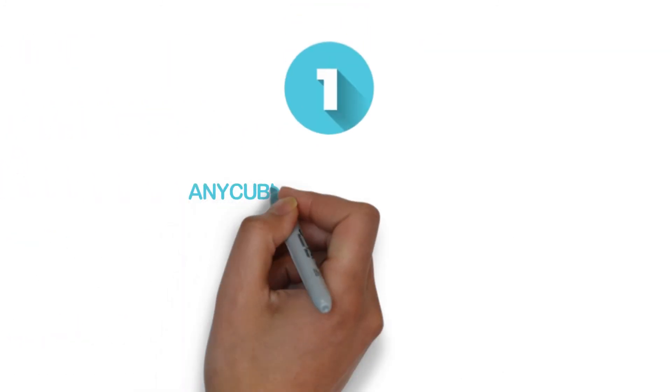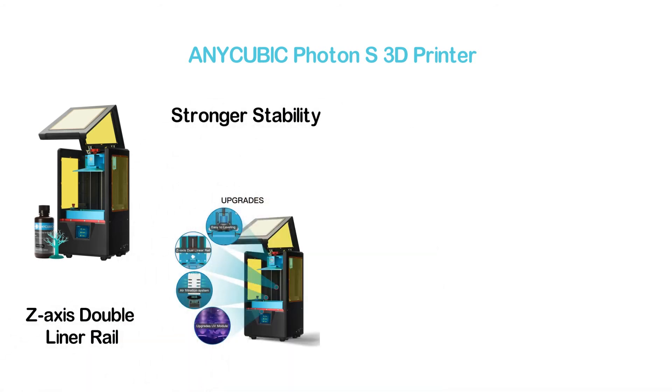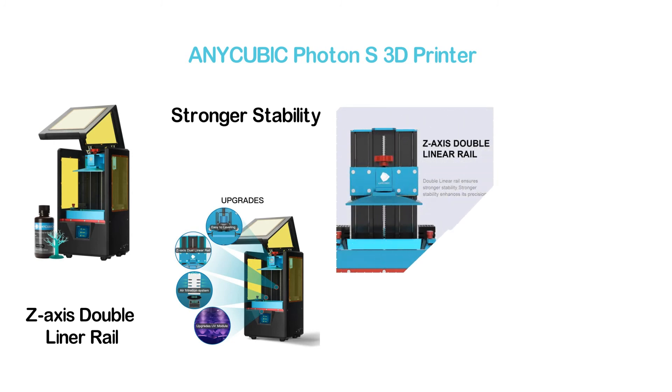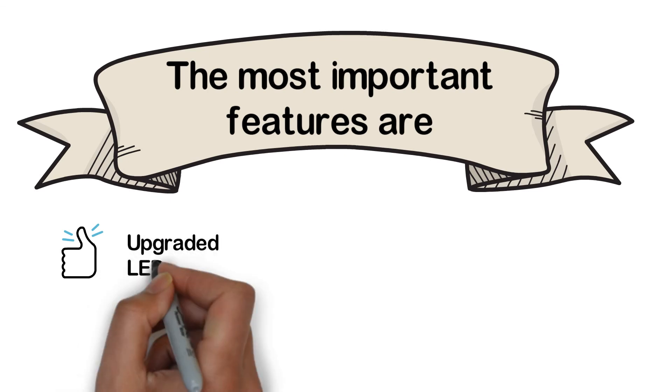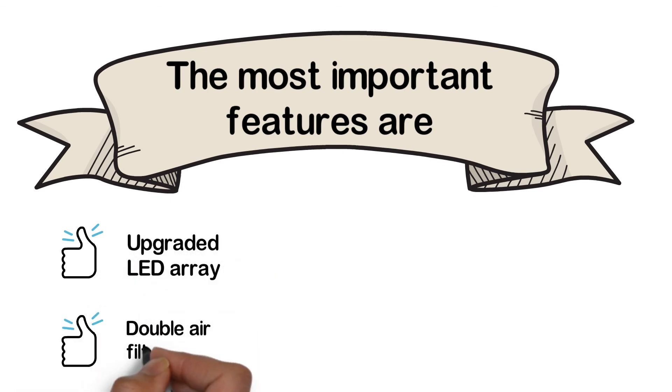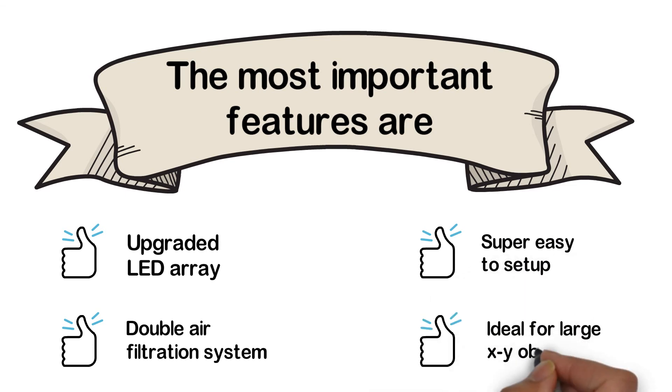The top pick in our list: the Anycubic Photon S 3D Printer. One of the best 3D printers under $500, its Z-axis double linear rail ensures stronger stability, which enhances precision. It's a good option for beginners but also performs well for professional creations. There are many useful functions to make use easier, and it is designed with a touch screen and a sanded aluminum platform. Key features: upgraded LED array, double air filtration system, super easy to set up, and ideal for large XY objects.